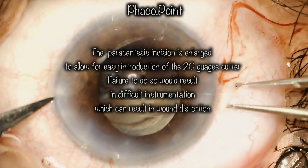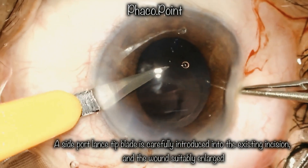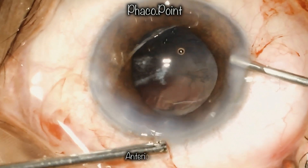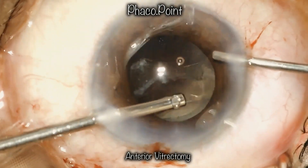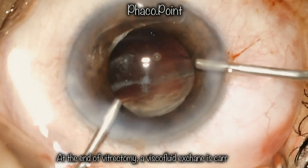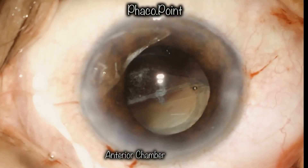The paracentesis incision is enlarged to allow easy entry of the 20-gauge cutter, and we proceed with performing a limited anterior vitrectomy. We start by cutting vitreous prolapsed out of the main incision, followed by introduction of the 20-gauge cutter to perform a limited anterior vitrectomy cutting the prolapsed vitreous in the anterior chamber. This is followed by viscofluid exchange one more time, leaving us with an anterior chamber free of vitreous, ready to implant the three-piece IOL.